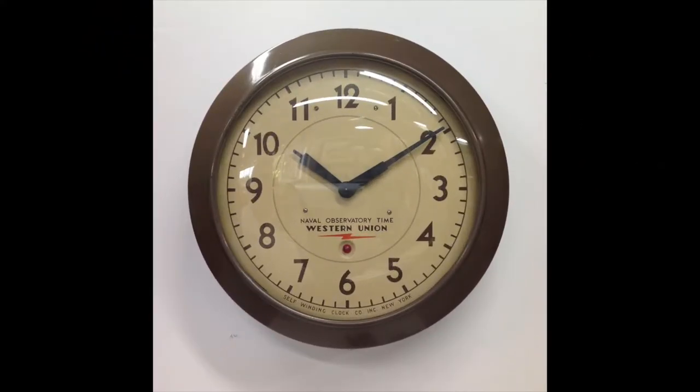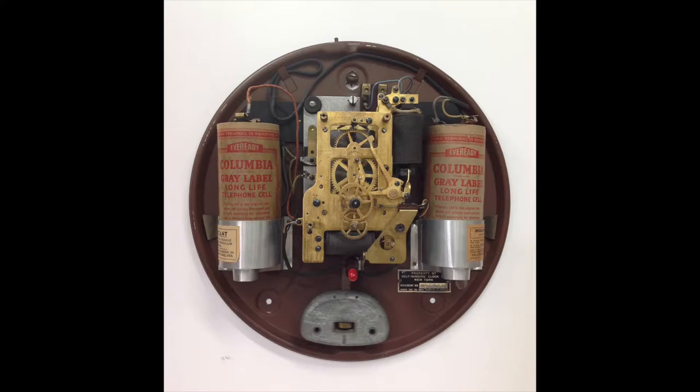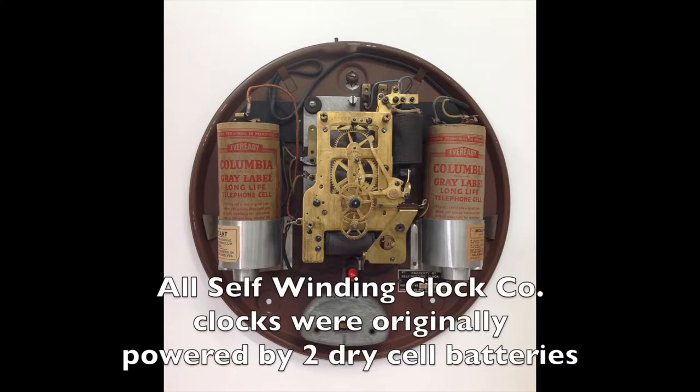This is a smaller version of the metal case Naval Observatory clocks. It has a 12 inch dial and is about 15 inches in diameter. I've removed the case and now the hands and dial are removed, revealing the style F movement made by the self-winding clock company. Notice how large the original types of dry cell batteries were and how they're held in their battery holders.